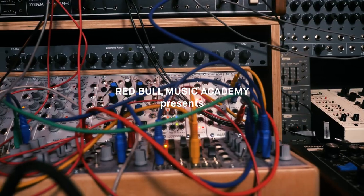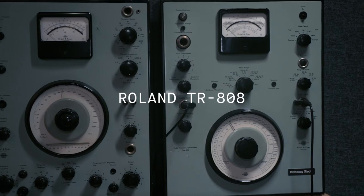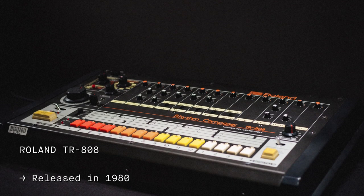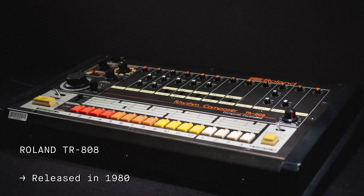My name is Tatsuya Takahashi and this is First Patch for the Roland TR-808. First released in 1980 but discontinued in 1983, the Roland TR-808 is one of the most influential instruments of all time.